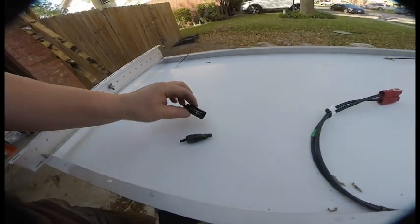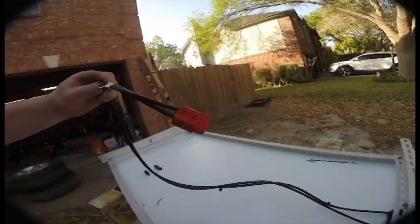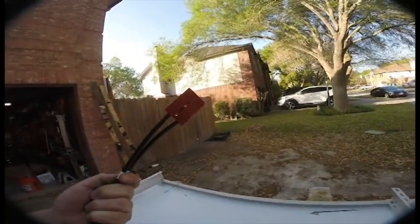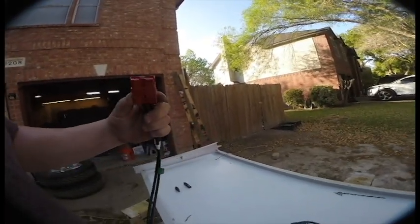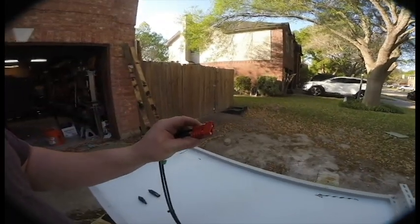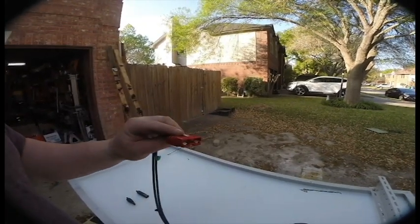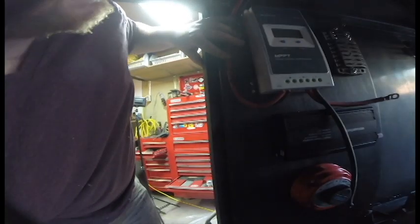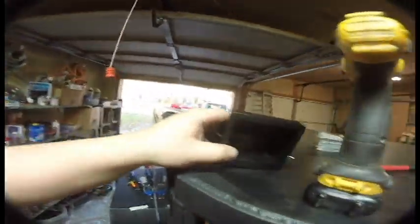These are the factory-style connectors for solar panels — they're great if you want to connect something once and never disconnect it again, but I want to be able to move stuff around. So I bought Anderson Power Products — the real deal. If you search 'Anderson connectors' or 'forklift style connectors' you can find these. Every major power terminal on the trailer is going to use these. They have pre-drilled holes so you can mount them to something, and they're a really high-quality connector.